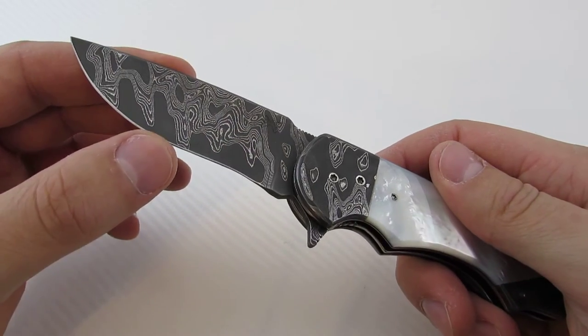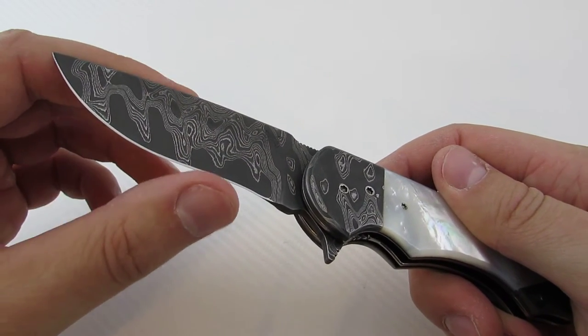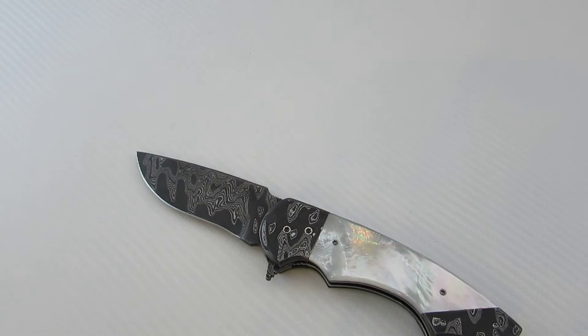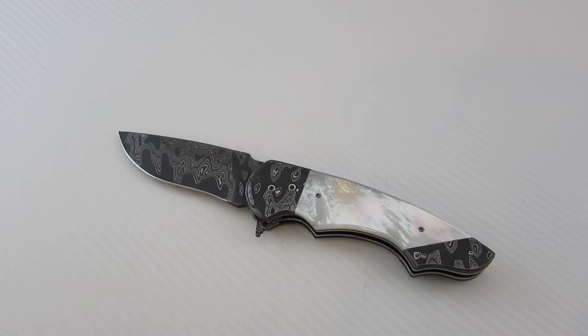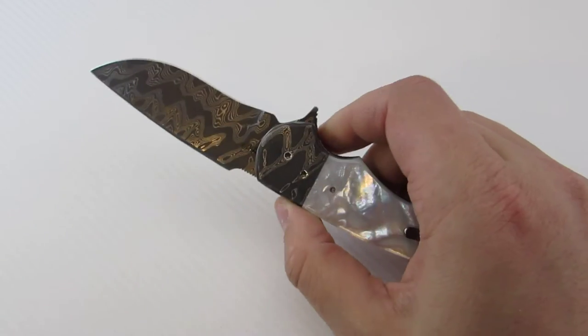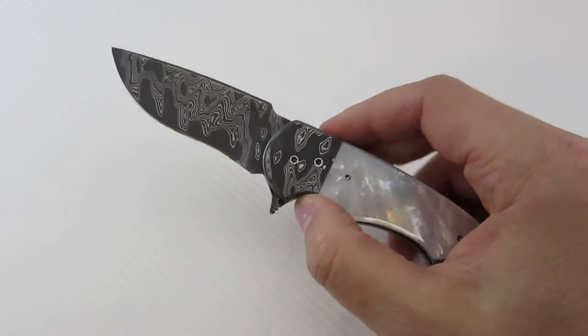I've actually carried and used this — it's well built and came very sharp. Butch actually builds everything by hand; he doesn't utilize any smart technology. His shop essentially is comprised of a drill press, grinders, he does his own heat treat, and a bandsaw. Everything he does is essentially handmade, which gives you an even better appreciation for his work.